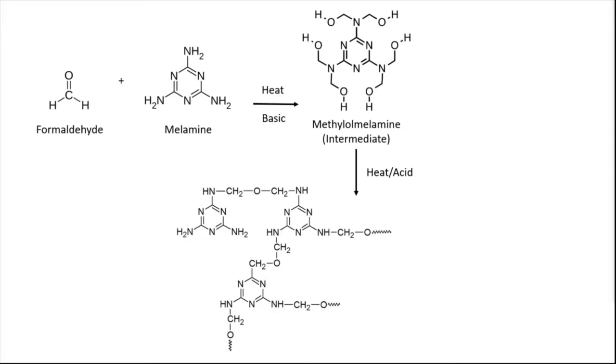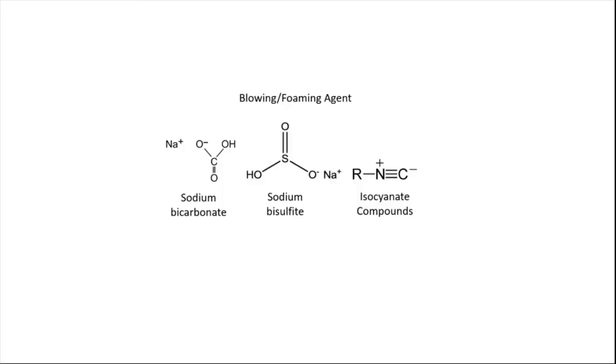The reason it's an intermediate is because it goes through a further step. If you really want to get the polymer structure, you have to heat it up again, this time under slightly acidic conditions, and you can see that the intermediate is linked together multiple times. Here is a plastic bowl — if you look closely at the bottom, it says melamine wear, and this was made in 1987. Two of the three chemicals that make up the Magic Eraser are the same two chemicals that make up this plastic bowl. To make the polymer sponge-like or foam-like, you need to add a blowing or foaming agent. Three foaming agents commonly used are sodium bicarbonate, sodium bisulfate, and isocyanate compounds. When you add them to the polymer, it becomes porous and allows for that foam or sponge-like structure.